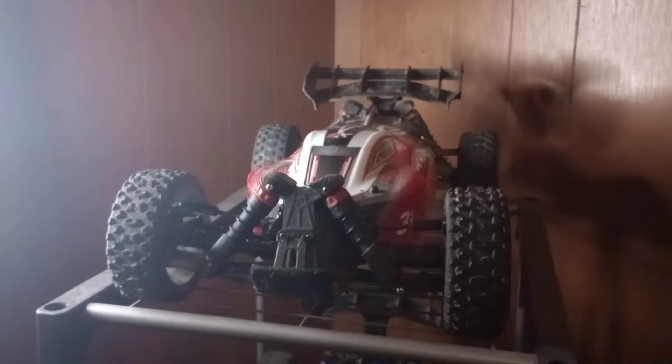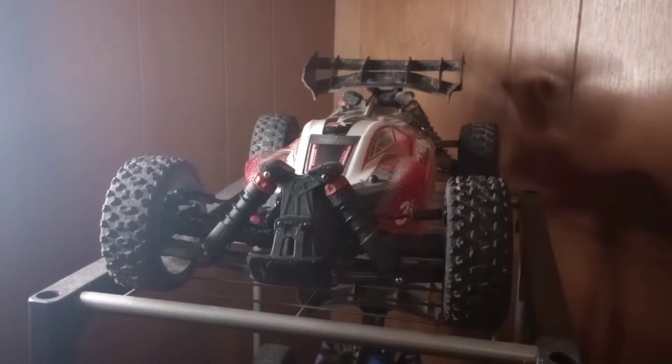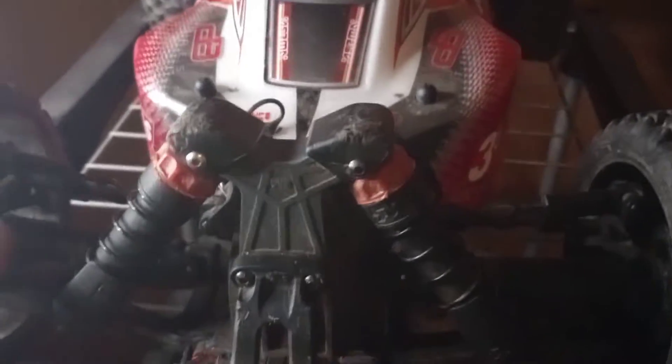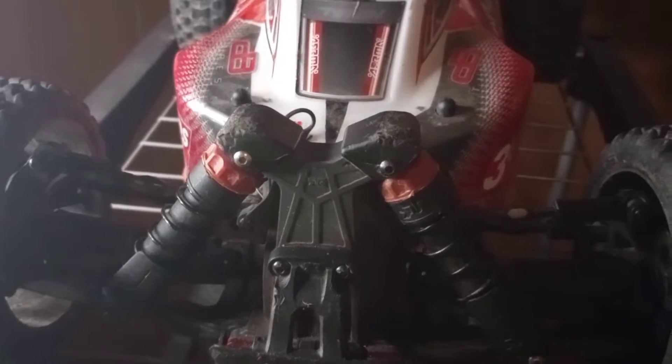It's in mint condition — there is nothing broken on it. And right here in the front, the front shock tower does have a few scratchings here and there where it's been used.